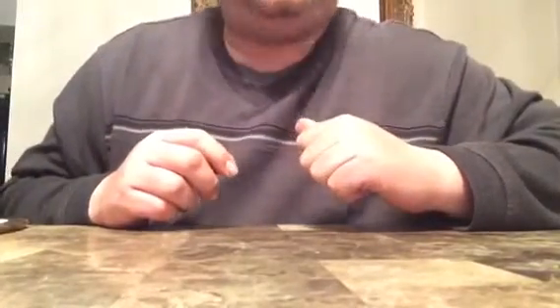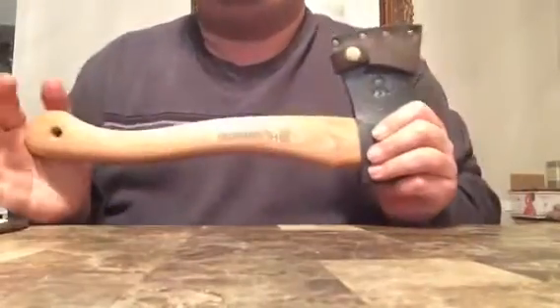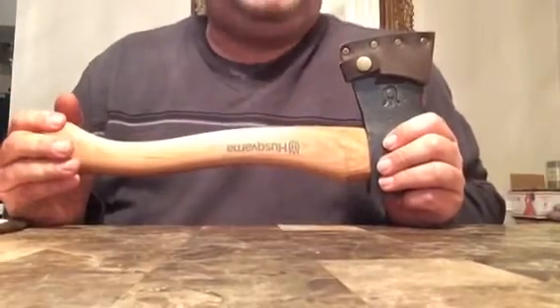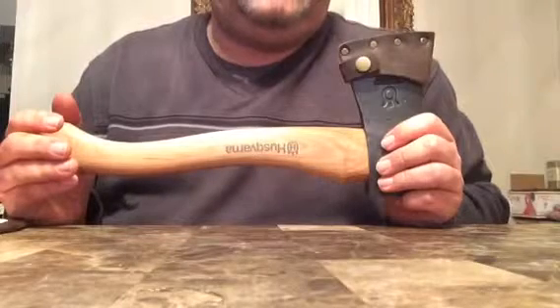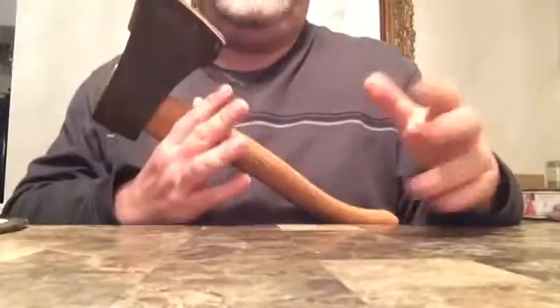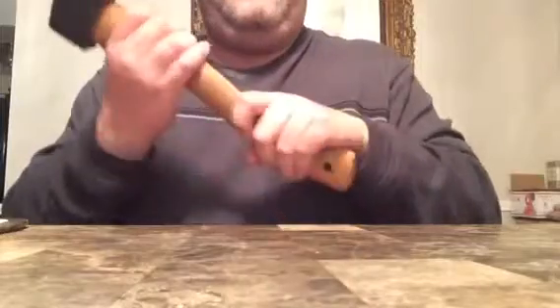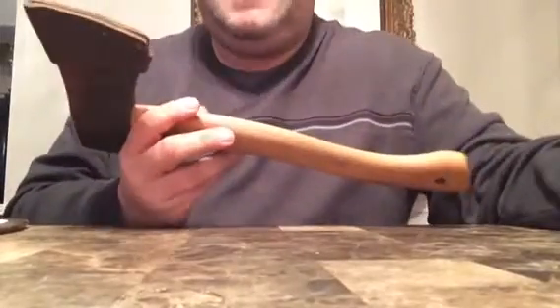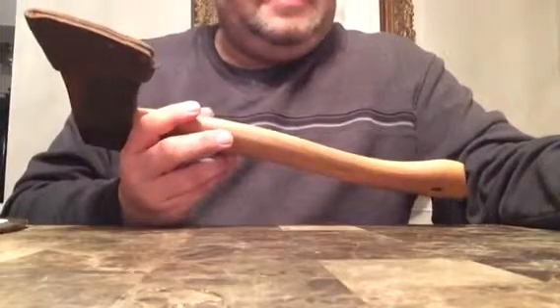What's up boys and girls, me again — Jimmy the Fish, aka Opus XB — bringing you another video with another hatchet. This one is the nice one: the Husqvarna hatchet. Awesome little hatchet. It has the right weight to it, a very comfortable handle, a nice look to it, and a nice sheath. This is an awesome little hatchet.